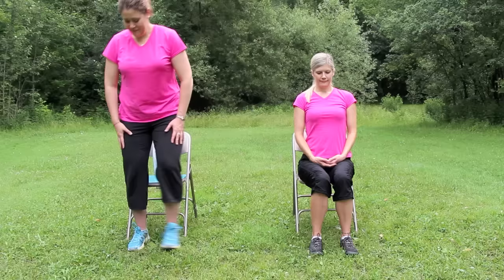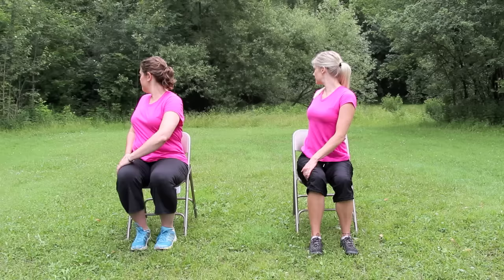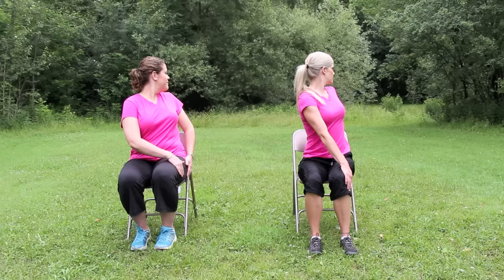Now moving into a seated spinal twist. Sitting in tall mountain, inhale. When you're ready, exhale and begin to look over the right shoulder. You can hook your right elbow behind the back of the chair if you like. And exhale, come back to tall mountain. Same thing on the left side — inhale, and exhale, looking over the left. Hook the arm around the back of the chair if you like. Hold for one breath, then exhale, release.